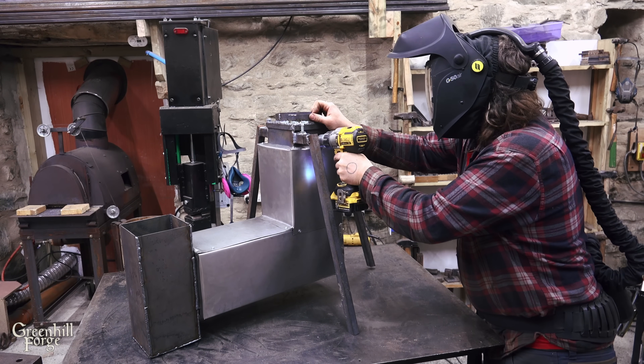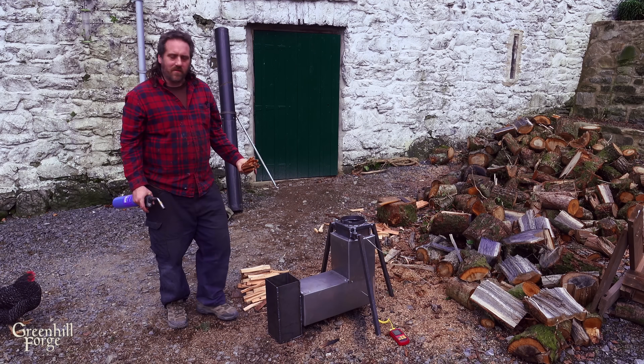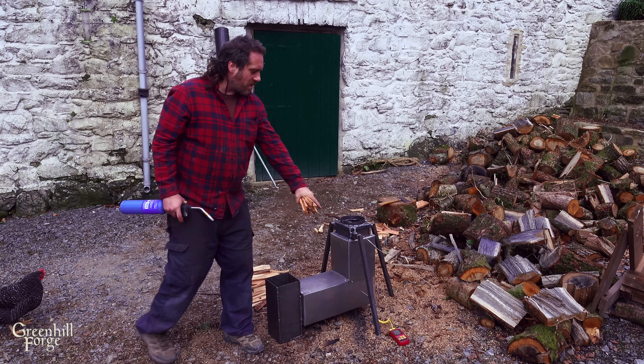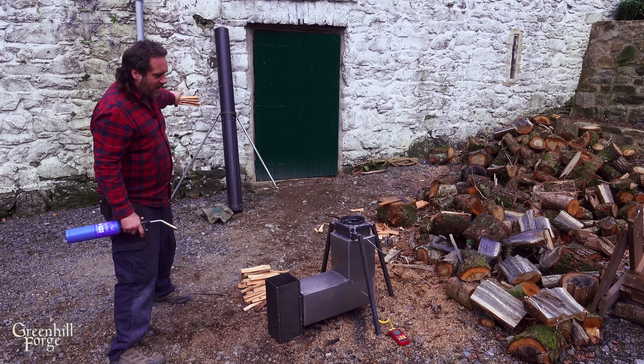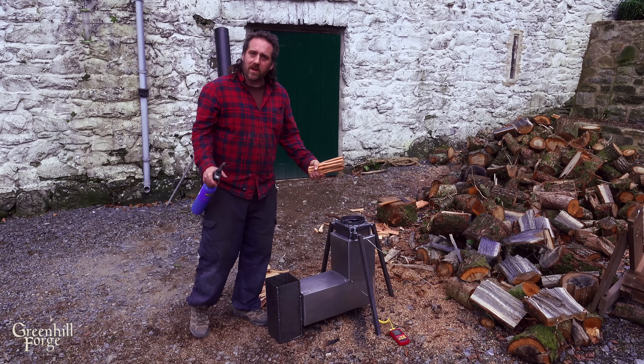I'll just add two holes so I can insert probes and take some temperature readings. Okay, it's all set up for the initial test. I've got the temperature probes ready and set up. I've got a piece of extra flue in case I need to throw it on there for some extra draft, and it's ready to go.